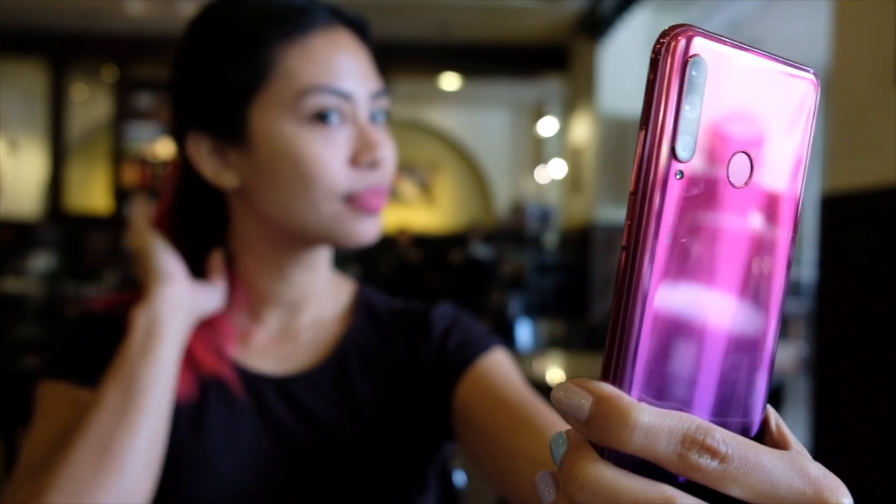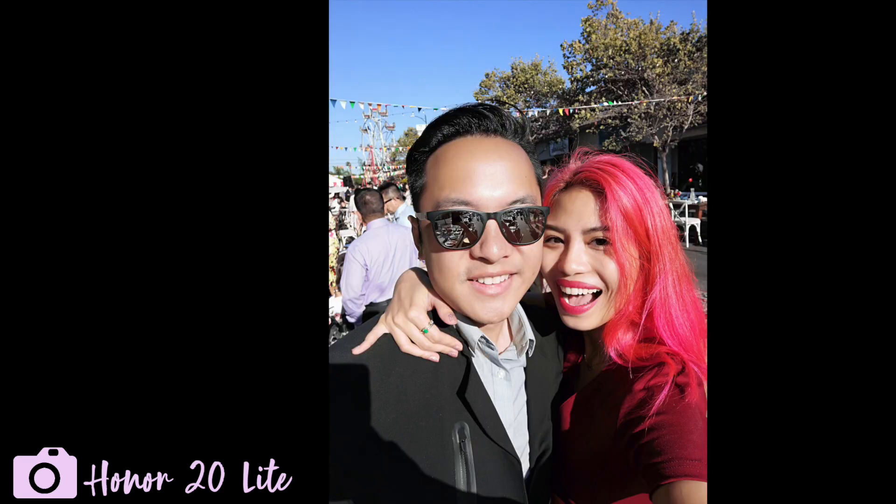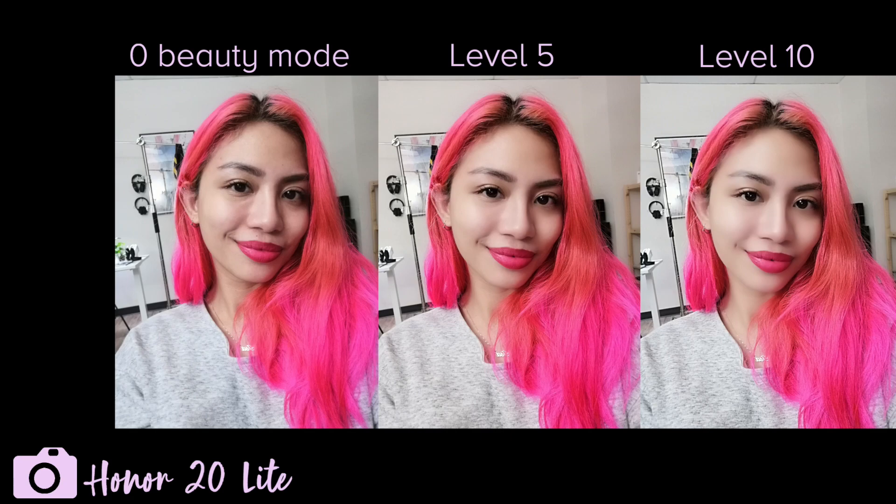The single-shooter selfie camera is also pretty capable. Plus, it has the adjustable AI beauty mode — operative word, adjustable. So you can give yourself that tiny boost for when you want fresher selfies.